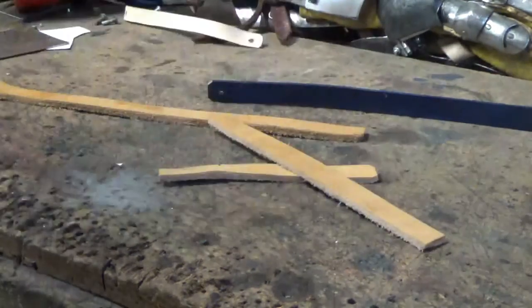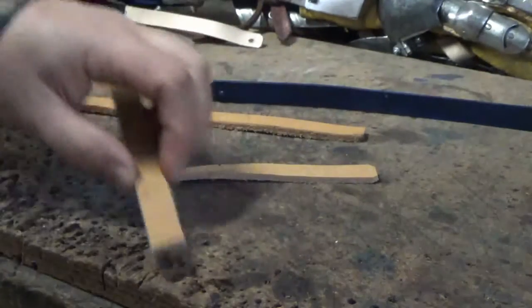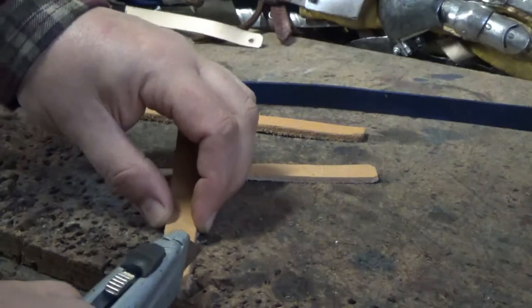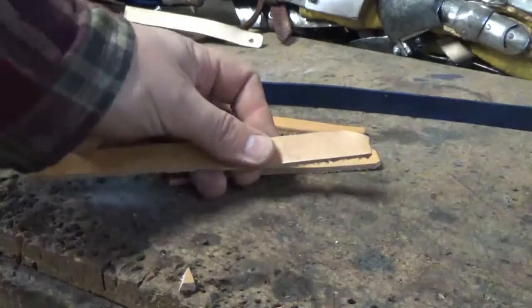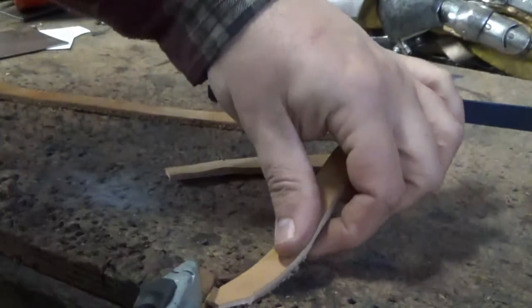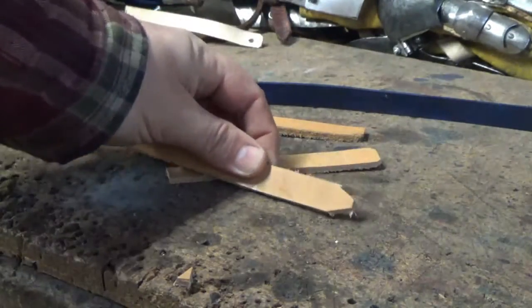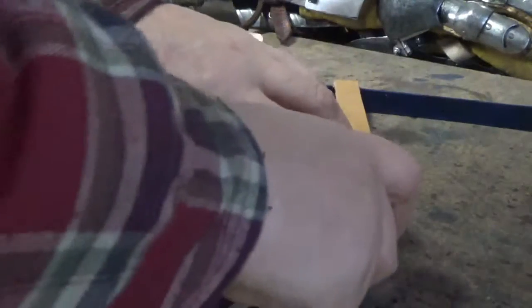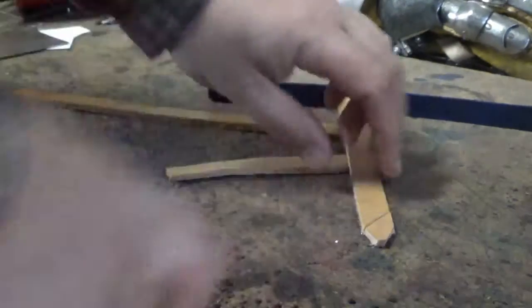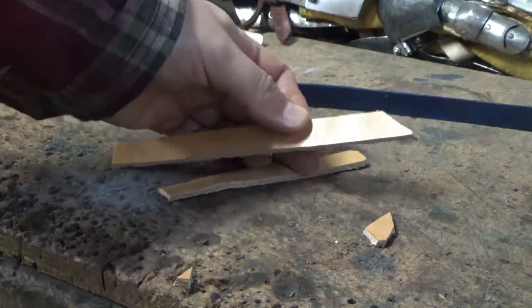On the actual strap ends you see all sorts. So this would be where the buckle goes through. I've seen examples where it's simply just cut like that to assist you getting through, maybe tidy it up on the other side. Or it's just cut like that. So just take your pick and stick with it for a while and see how you get on.